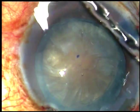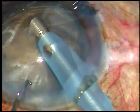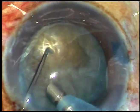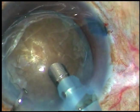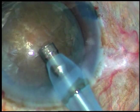Viscoelastic substance is injected again. Now is the time to introduce the tip of the phaco handpiece. The tip is introduced and wedged down.